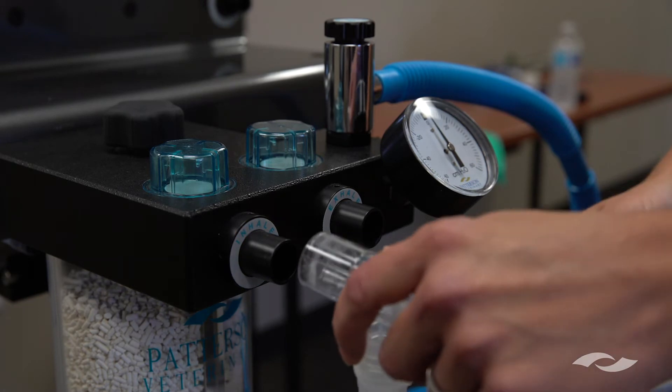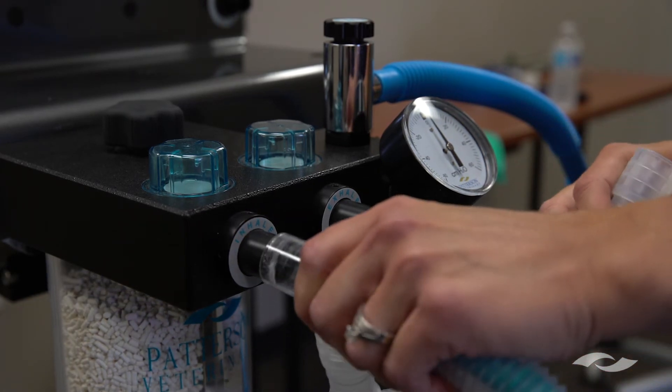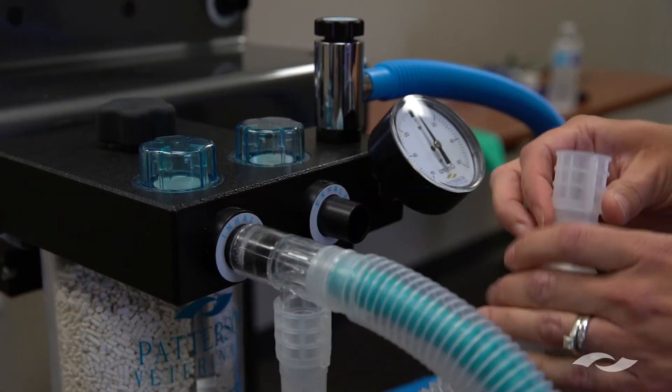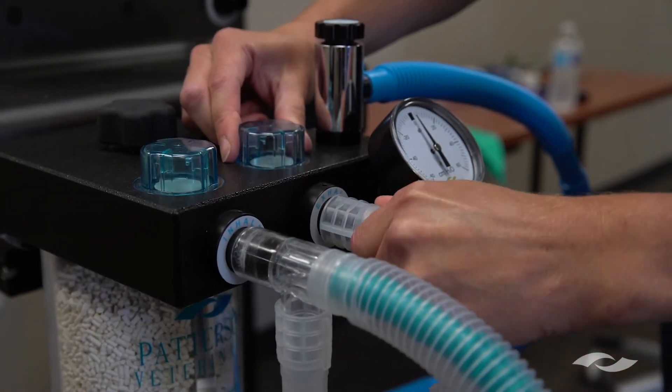For the third step we will attach the F circuit that came with the Versa 2 anesthesia machine. This portion goes to the inhale valve and this portion goes to the exhale valve.